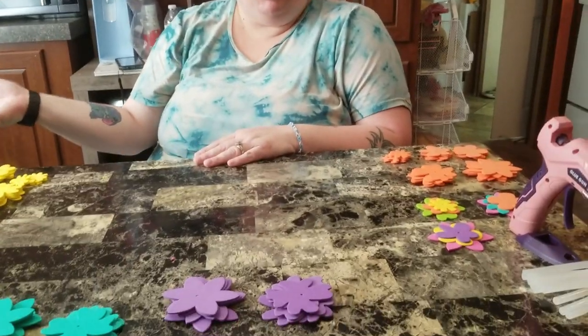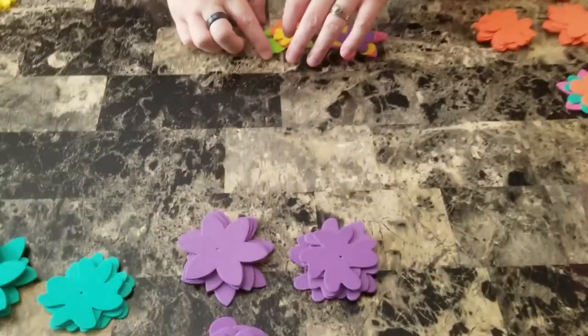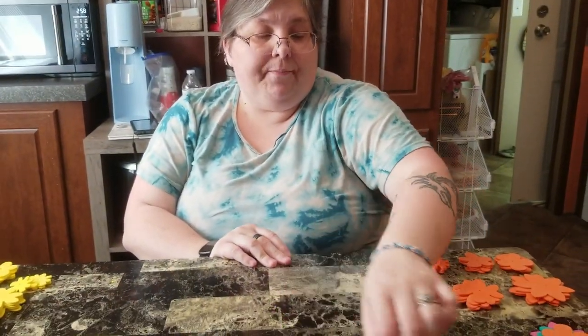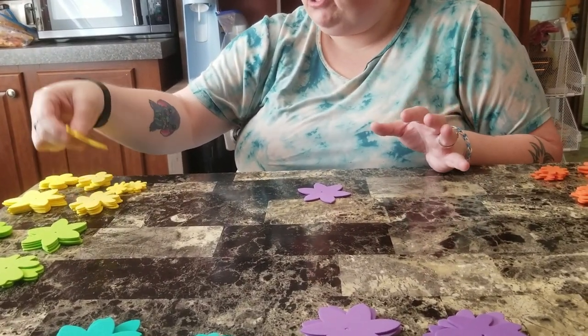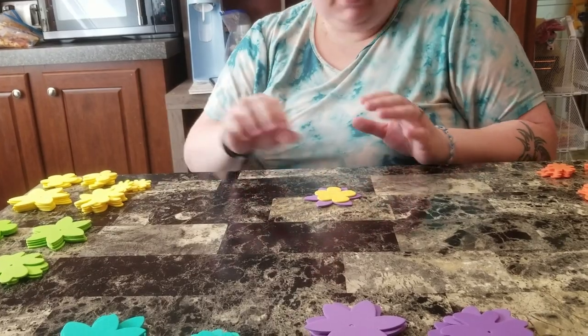We're going to start on the first step. I went ahead and arranged all the different foam flowers into different sizes — that way it'll make it a little bit easier to make the flowers. I'm going to show y'all an example of the flowers I'm going to be making. It's just different sizes, just going to be something a little creative and cool. I decided on different colors because I thought it'd be really cute. There are five different sizes so you just pick the size you want and the shape and just go from there to give it a little interest.